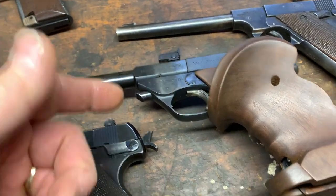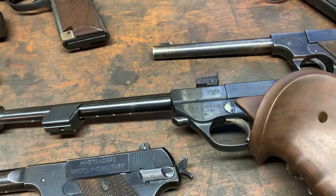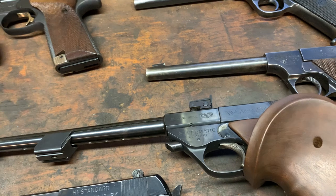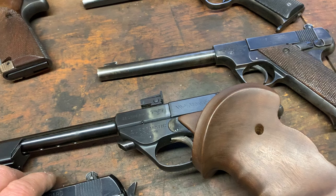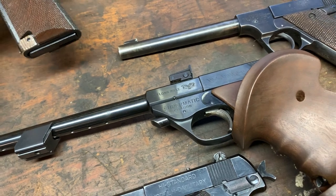Amazingly accurate gun. The trigger probably breaks at about six or eight ounces — you just blow on it and it breaks over, but it's very safe. I've actually banged it against my hand and couldn't get it to trip by jarring it. So it's a very safe but very light trigger.